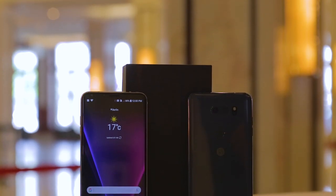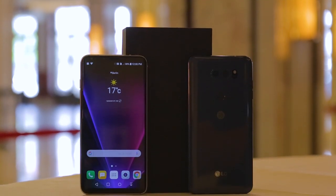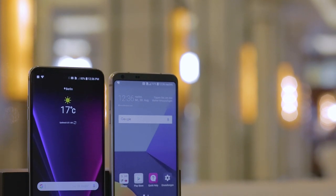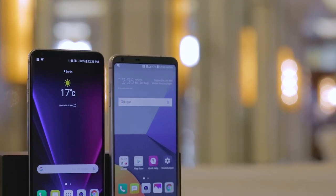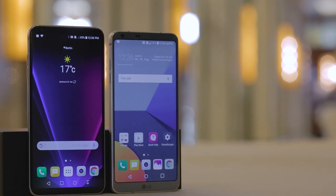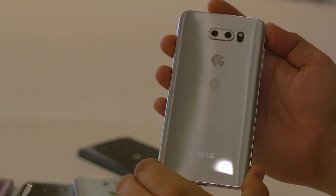The LG V30 is designed beautifully. The front and the back are made of glass and are surrounded by a rounded metal frame. LG has kept the edges above and below the display as thin as possible, like it did with the LG G6. At first glance, this phone looks really nice and it's really nice to hold too, thanks to the rounded edges.